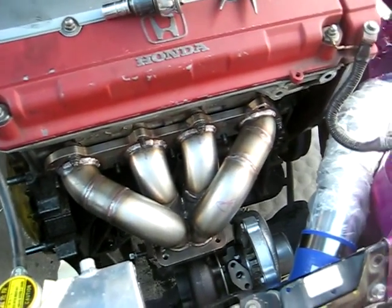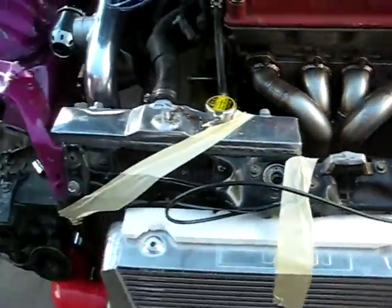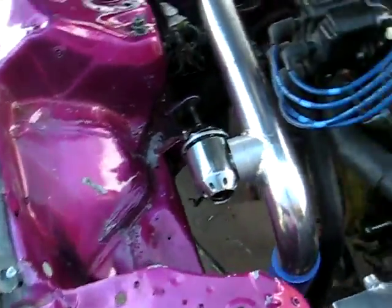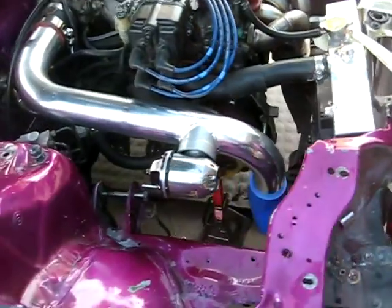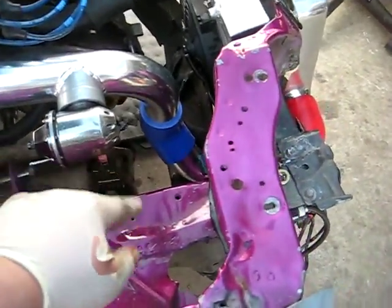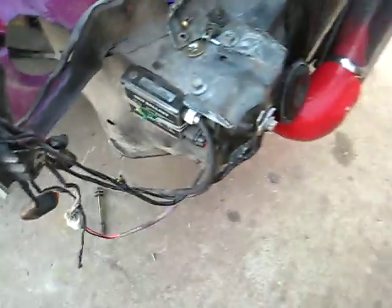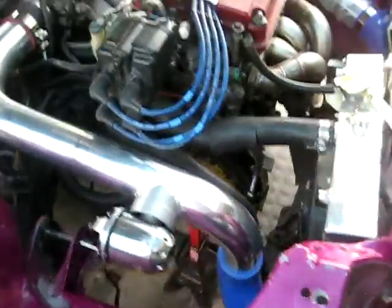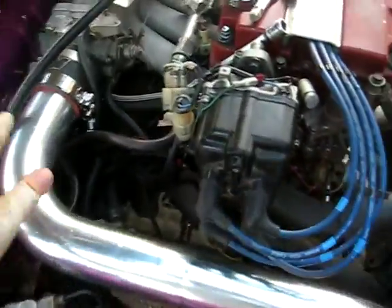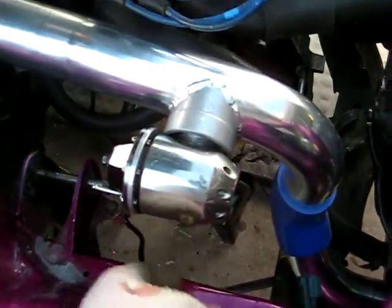I put it on so I can mock up my intercooler piping and such, because I didn't get to play paintball today. I decided to go with the DC style EG charge pipe rather than going through the hole — I got in an accident and it's all crushed, so I went with a DC charge pipe, eBay pipe with an HKS blow-off valve.